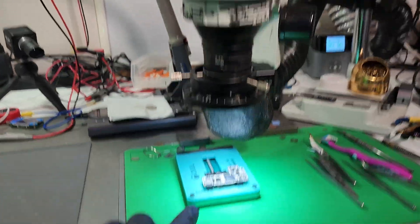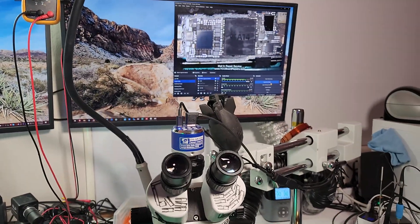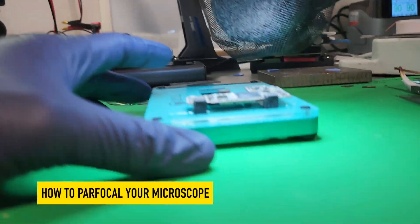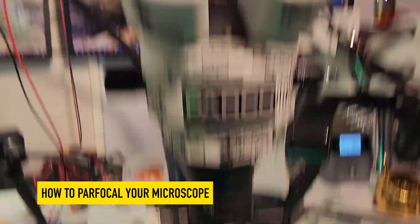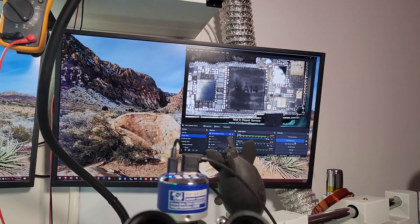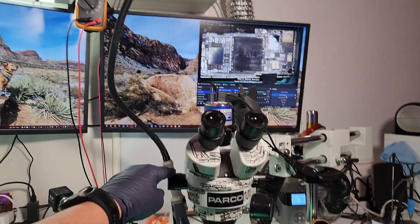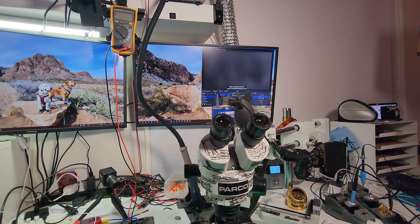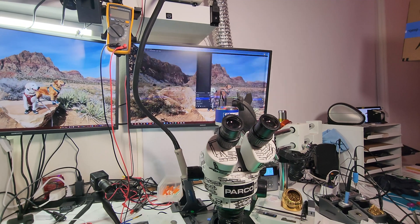Now I'm going to show you how to sync the camera and your eyepieces so they're all in sync. Essentially, what you need to do is figure out the most common height the thing you're working on is going to be at. So if you're always using board holders, you want to set that up and then put it under the microscope. Let's just focus on that A14 there. The trick here is to first zoom all the way in on your microscope — zoom in by twisting the knobs all the way in and make sure the image is clear.